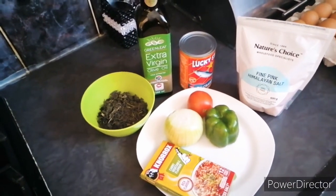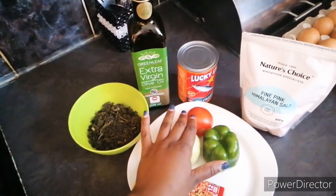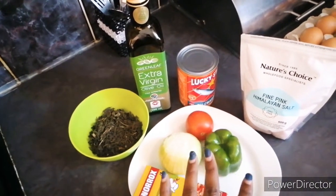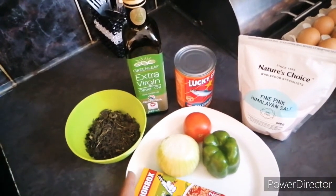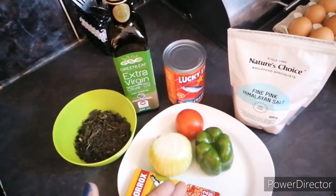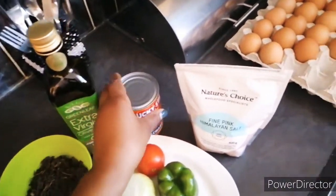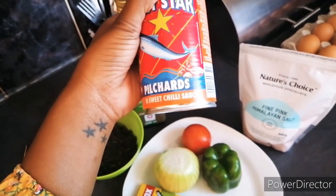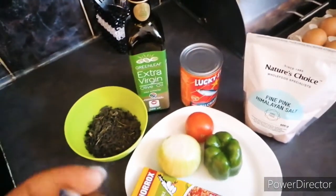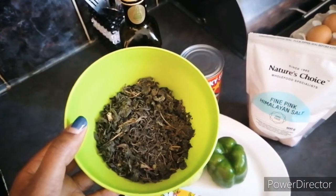Here are my ingredients: I have my Norox cubes, which is a curry vegetable flavor, my onion, green pepper, and tomato. I have my Himalayan salt and extra virgin oil — I use these because they are healthier. I got used to Himalayan salt from a diet called banting, where you cut out sugar and carbs. And of course I have my pilchard in sweet chili sauce, which gives it that extra tasty flavor, and my dried mutete right here, which has been dried and preserved.